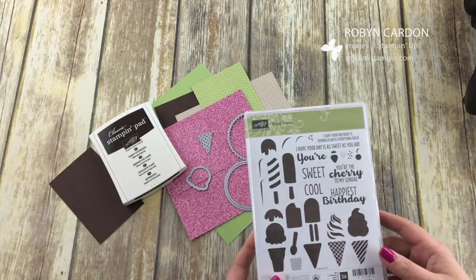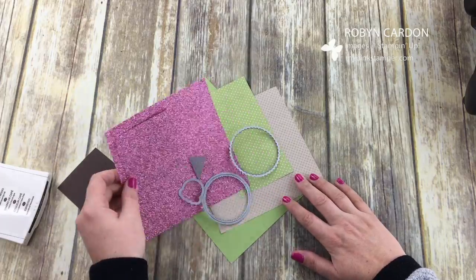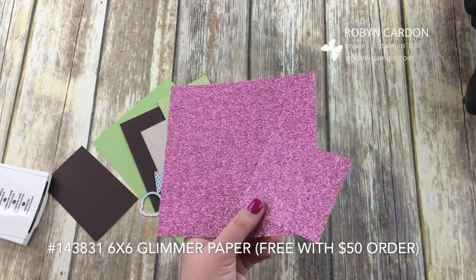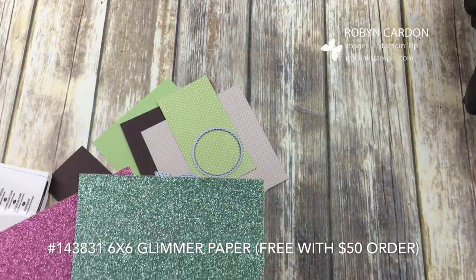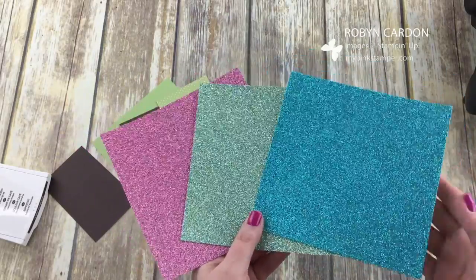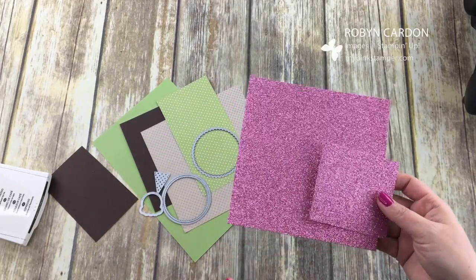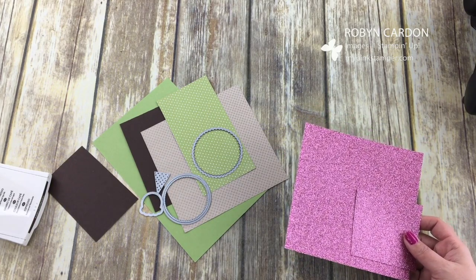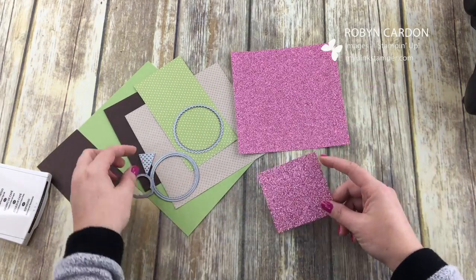This is a really quick and simple video. I wanted to spotlight our glimmer paper — this is the Sweet Sugar Plum — and it comes in a pack with our Mint Macaron and our Bermuda Bay glimmer. You get four sheets of each, six by six. This is free — it's one of our celebration items, free with a $50 order along with many more celebration items. You can check them out at mypinkstamper.com, where I have a link with all the catalogs.